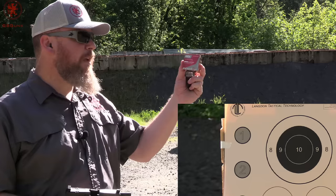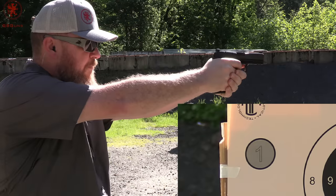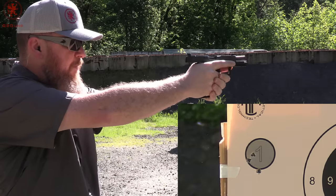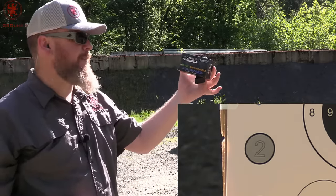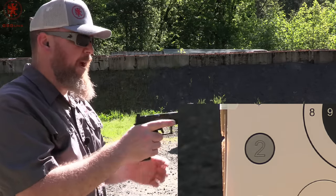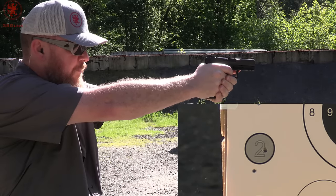First load is the 65-grain ARX Inceptor — very lightweight load. No cycling issues; the recoil was a little pronounced but nothing unbearable. Another 65-grain ARX, this one at 1700 feet per second, is the Liberty Civil Trainer — a lead-free, non-toxic, ultralight recoil load in the ProMag, circle number 2. Oh, that is softer. Don't know what happened with that third shot — it's probably me.